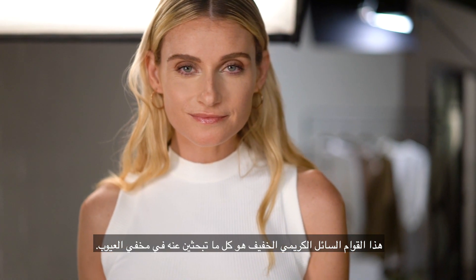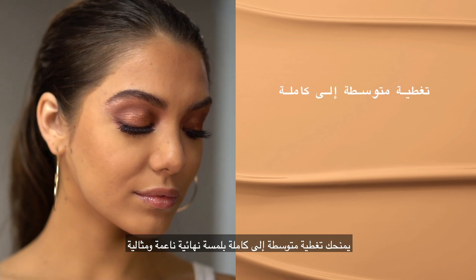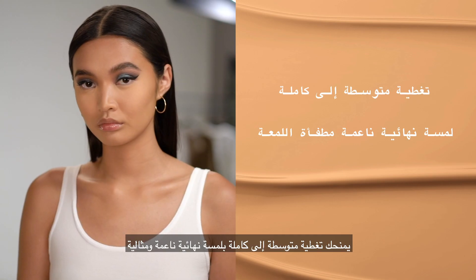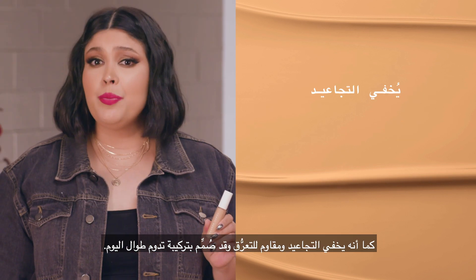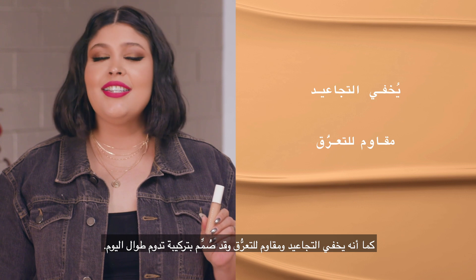This creamy, light as air liquid formula is everything you want in a concealer. It gives you medium to full coverage with the perfect soft matte finish that won't settle into fine lines or pores. It also is crease proof, sweat resistant, and designed to last all day.